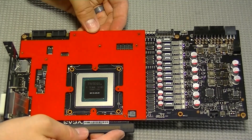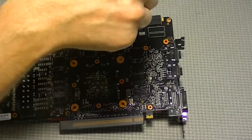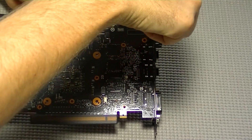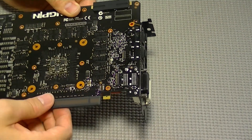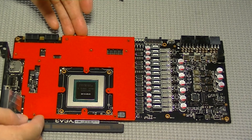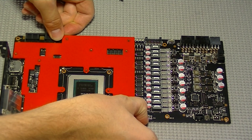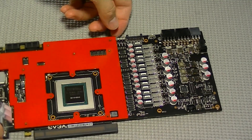Next we need to remove the VRAM heat spreader. There are only four remaining screws. Just like the VRM heat spreader, there are thermal strips underneath that may have adhered to components connected to the PCB, so you may have to pry this part off slowly by pulling on each corner of it.